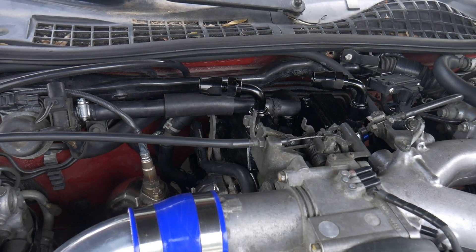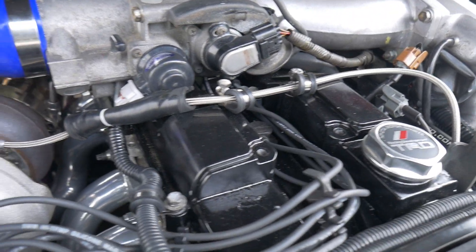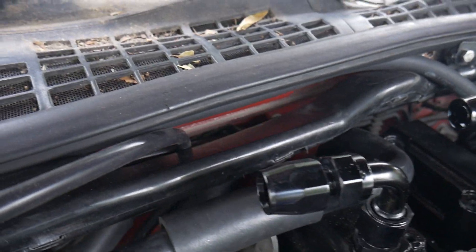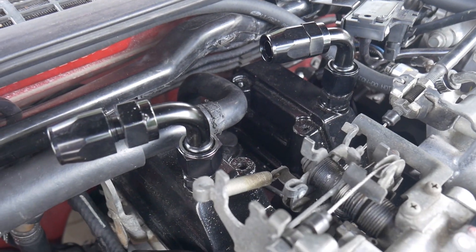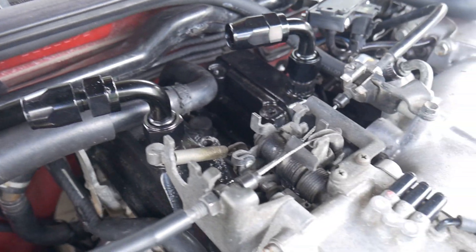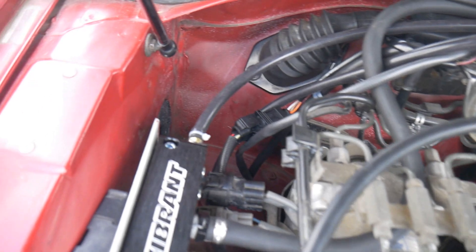The only thing left for me to do is install my catch can. A couple of videos ago when I painted these valve covers, I tapped and drilled some dash-10 fittings into the top of the valve covers, and I have some 90-degree fittings on top of both of them. I just need to run some lines to a catch can — I'll do that on the next video. If you guys like what you saw or have any questions, let me know in the comment section, give me a thumbs up, subscribe if you haven't already, and I'll catch you guys on the next one.